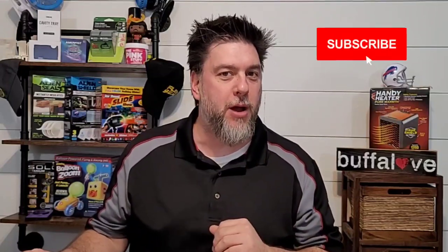Before we go much further, if you're new here, my name is Jeff and this is Jeff Reviews for You. I review a whole lot of products and specialize in As Seen on TV items. Every once in a while I do a little DIY. If that aligns with what you're looking for, I'd love it if you'd subscribe and click the bell below so you're notified every time I release a video.